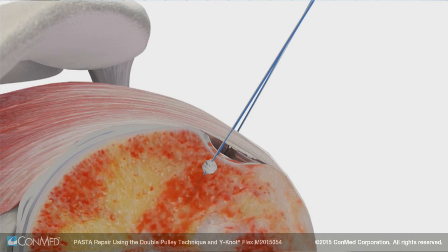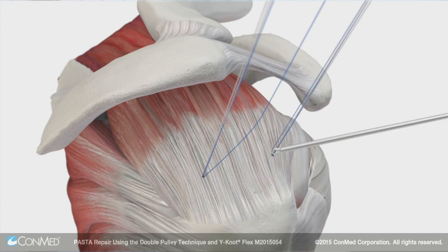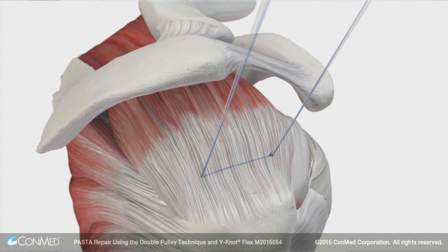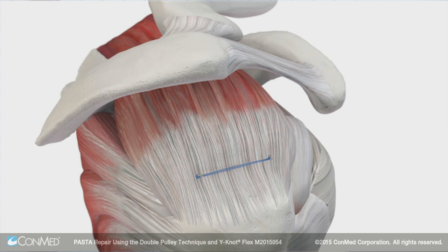We'll then move to the subacromial space and tie a combination of mulberry knots followed by a Revo SCOE to repair that tendon back down to bone. This will minimize iatrogenic damage to the tendon and provide for an efficient, quick repair.